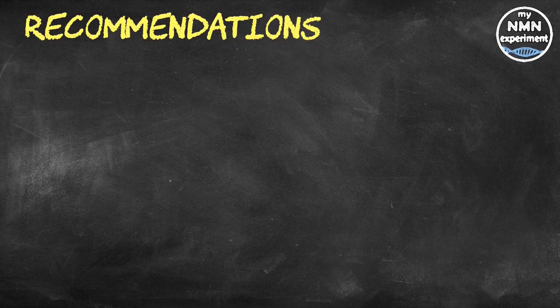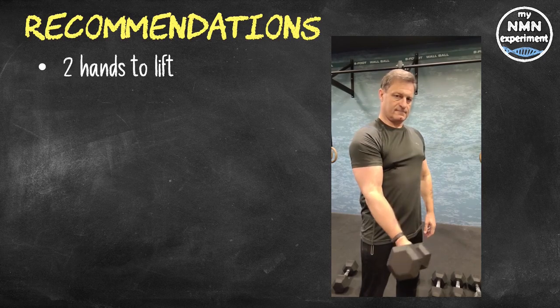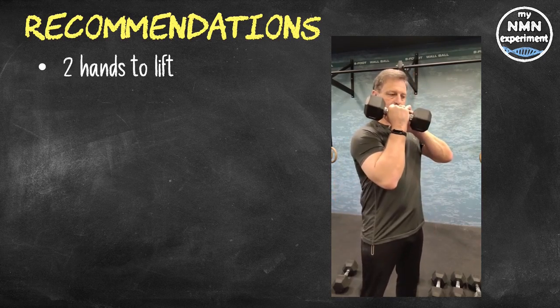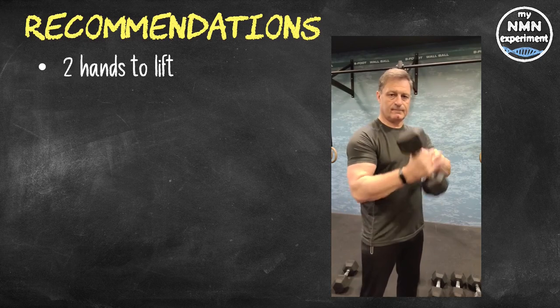Based on the results, the researchers suggest using two hands to lift the weights up into position, then switching to one hand for the eccentric or lowering action in exercises such as bicep curls and overhead extensions. The study authors also say the same principles should be applied to leg exercises.